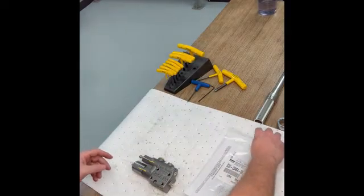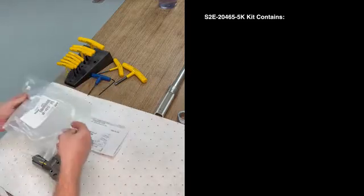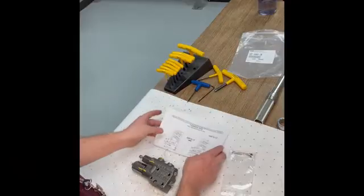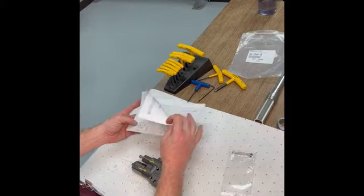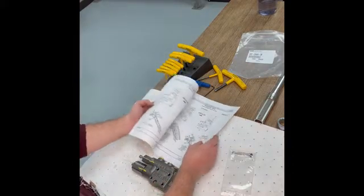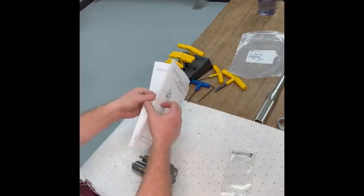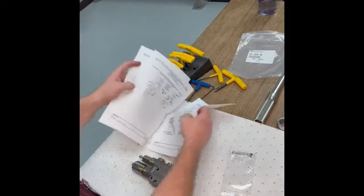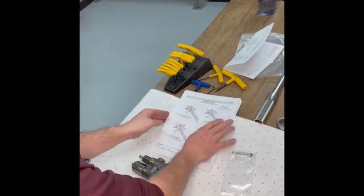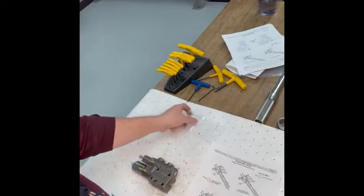Inside the kit we're going to have a few different items — some instructions and the mechanical components. The instructions cover all of the different conversions you could possibly do, so we're going to look through here until we find our L2 to AM control. We found the L2 to AM control, so we'll set that aside and use it as our guidelines.